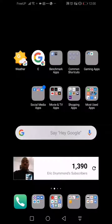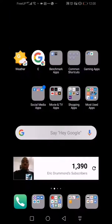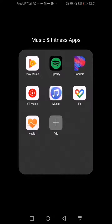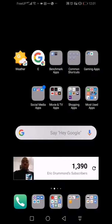Inside the settings they have it to where you can enable the Google feed on the leftmost home screen, so I've done that — this is my core home page. Over here is my workout home page with my workout widgets: Google Fit and Huawei Health. And then my music apps and health apps are here as well.